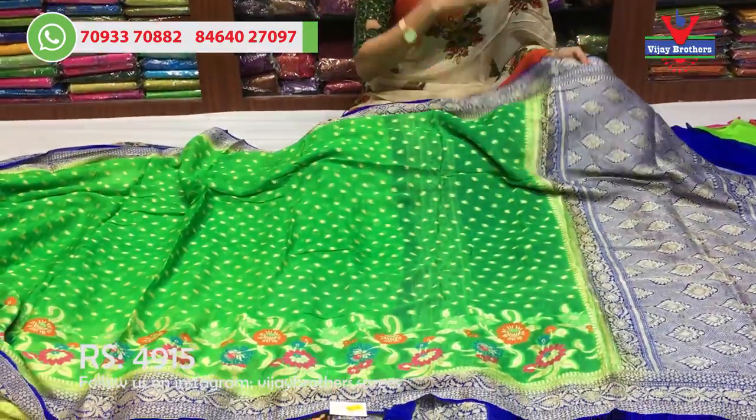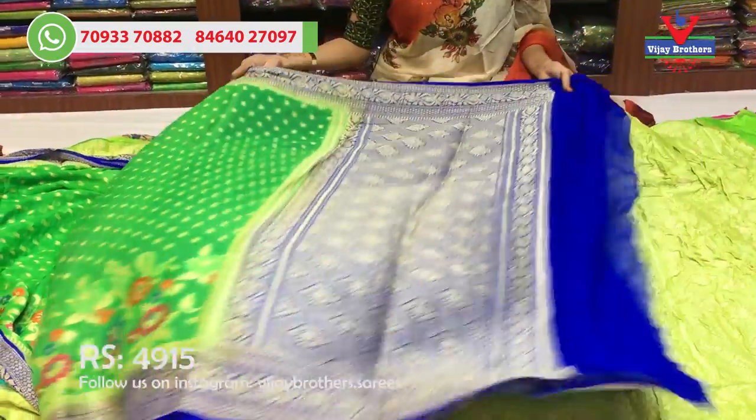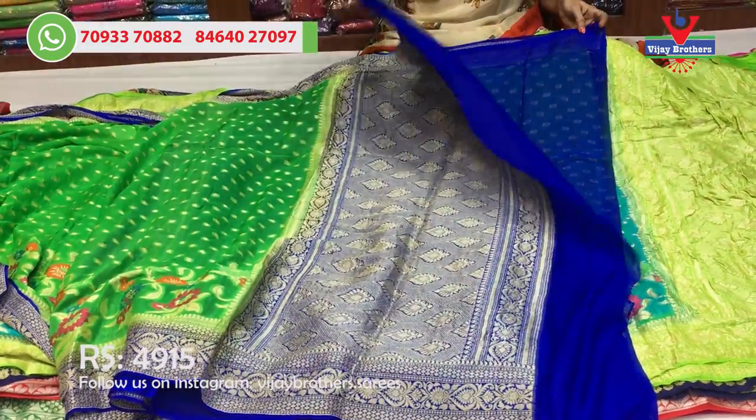This is a multi color combination with a blue color border. This is the blue color part and the blouse is also the same.